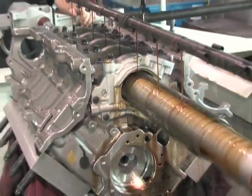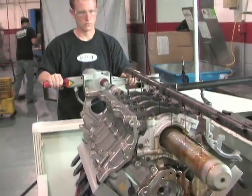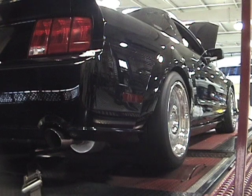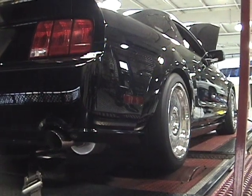You may not be building a mega-horsepower modular engine, but even for a complete modular street engine, there is a lot to be said about doing your research when picking an engine builder.